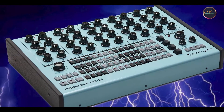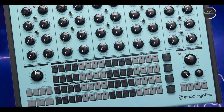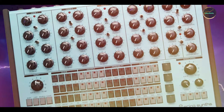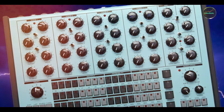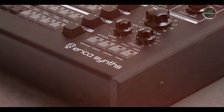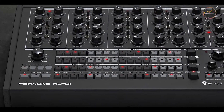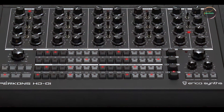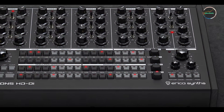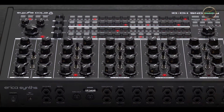Usability: Boss pedals are known for their user-friendly interfaces, and the DD-8 is designed for easy navigation of its various features. The layout is straightforward, with clearly labeled controls that allow for quick adjustments during performances. The tap-tempo function ensures rhythmic accuracy, while the stereo capabilities enhance the pedal's versatility in both mono and stereo setups. Its robust construction ensures reliability, even under rigorous touring conditions.